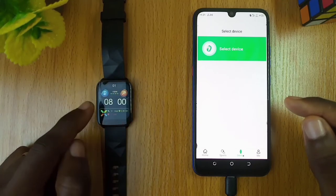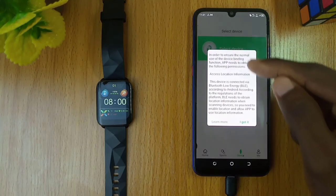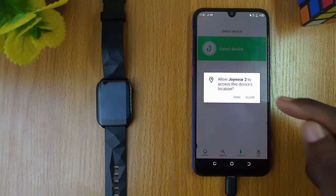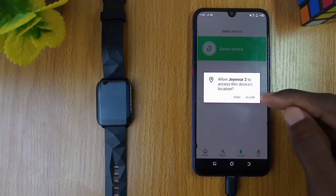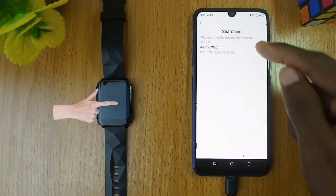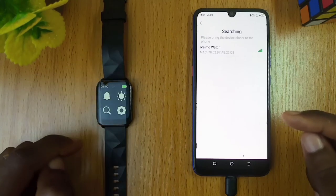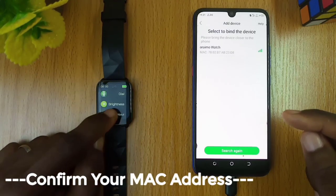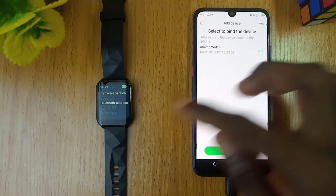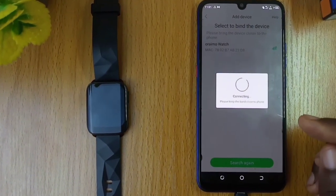Once it is up, go to your smartphone and tap on the select device option. A pop-up message will appear — click on I got it. Another pop-up will appear, select allow. The app will locate your watch immediately. To confirm it is your watch, double check the Bluetooth MAC address as shown. Select the Oraimo watch and it will connect instantly.